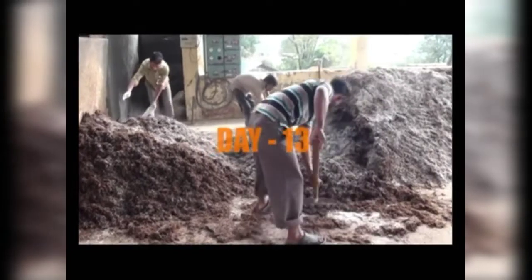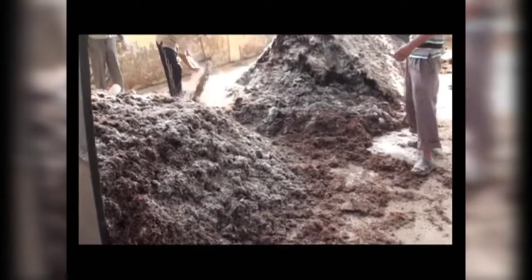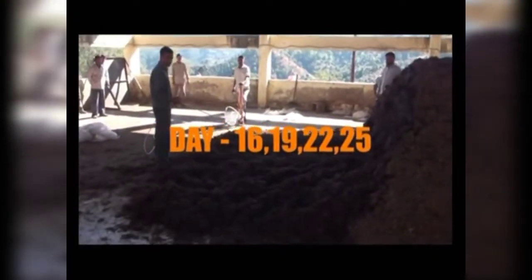Now white flaky or powdery masses known as fire fangs — which are mycelia — are also visible, which is an indication of good compost. Day 13: the pile is turned a third time and the required quantity of gypsum is added and mixed well.